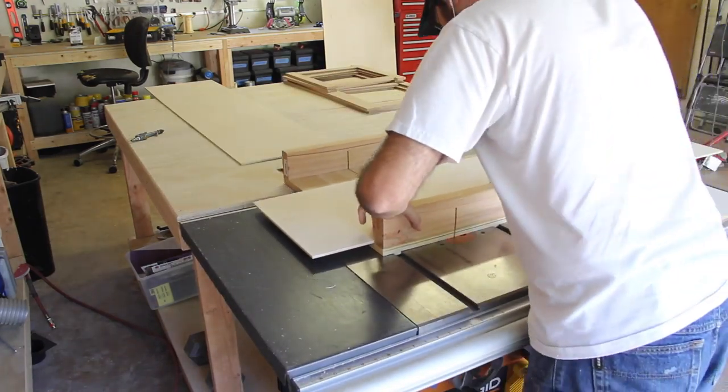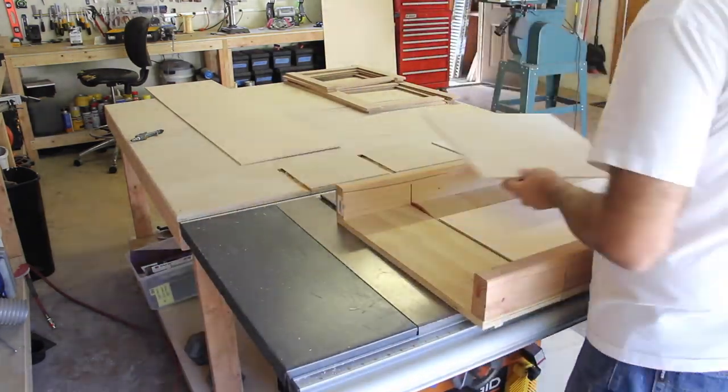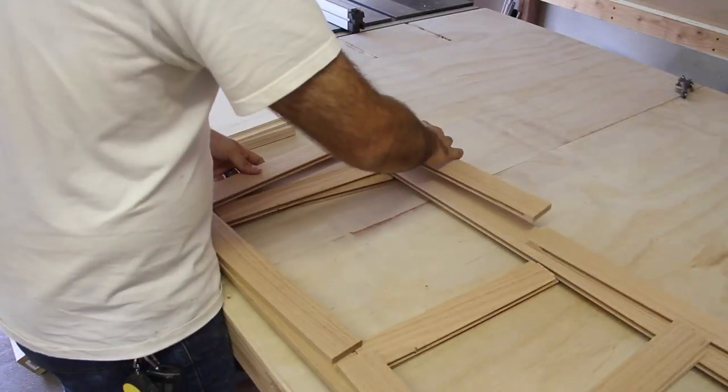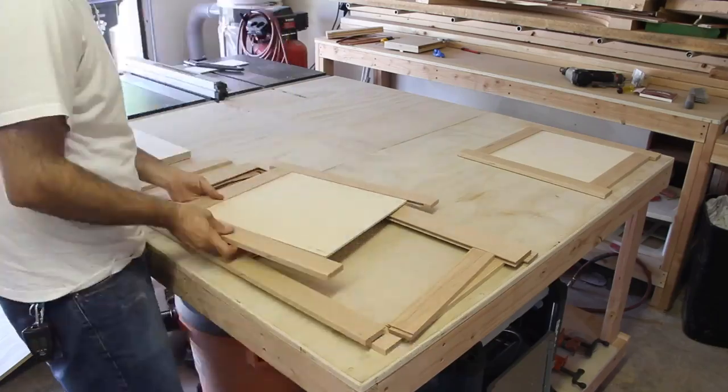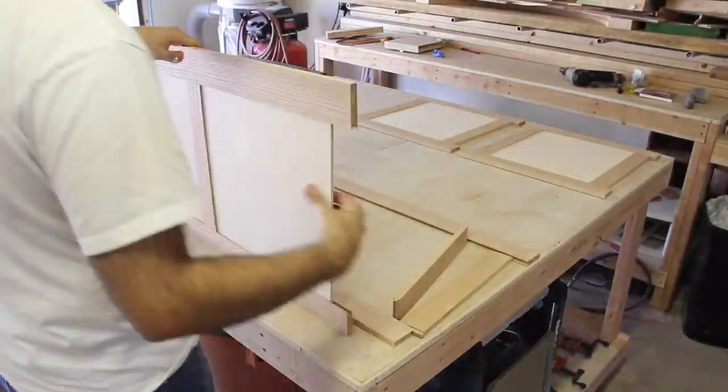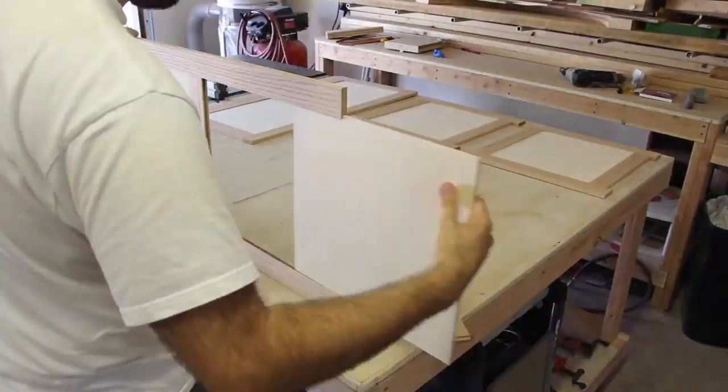I laid out all the boards again and got the exact dimensions for the Baltic Birch panels. I set the fence on the saw and ripped them to the correct height. I pulled out the saw sled to make the cross cuts easier. I marked each cut and then slowly pushed the plywood through the blade.